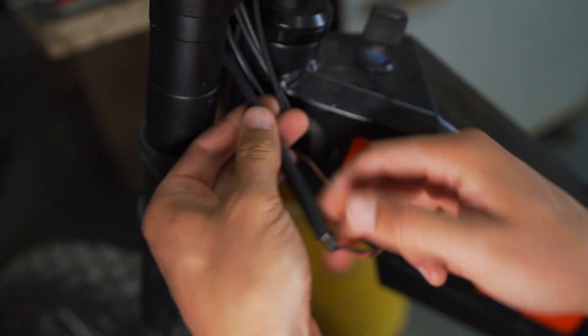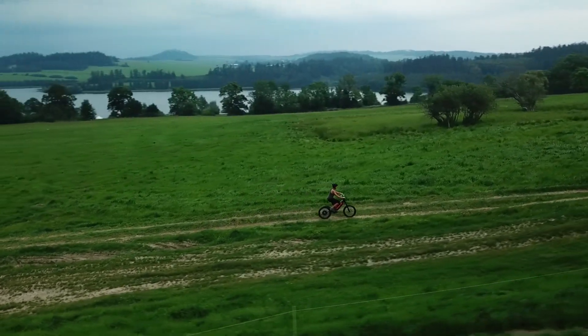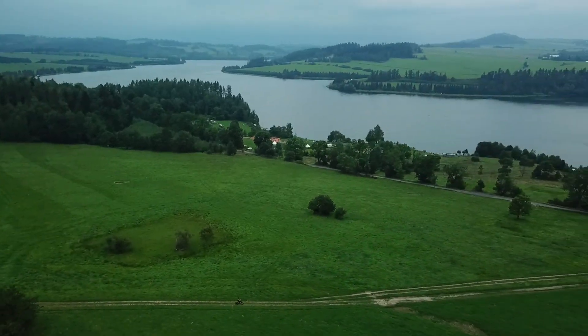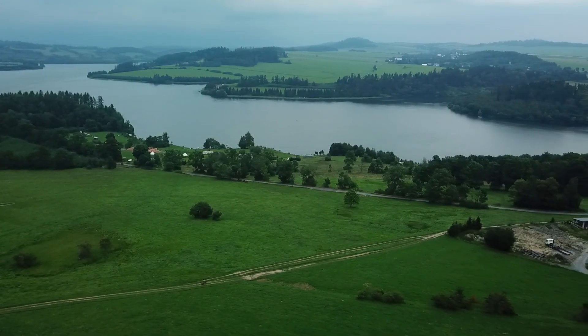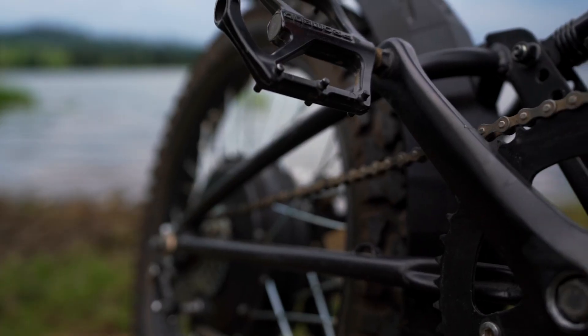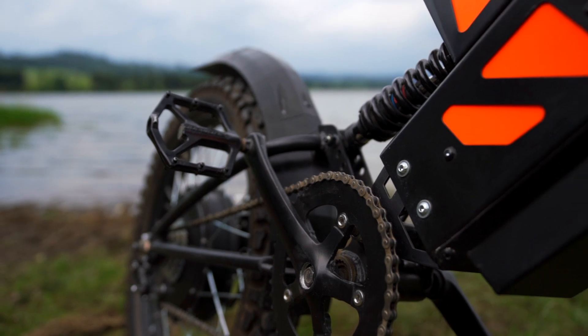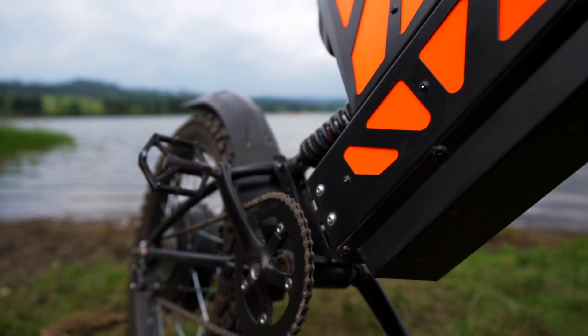I love how lightweight the Windr is, how easy it is to maneuver, and how stealthy it feels in traffic. It can easily make 60 kilometers per charge and is fully charged in just three hours. Nobody ever suspects this amount of power in such a small body.